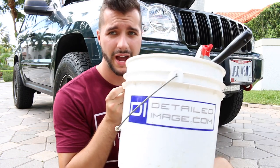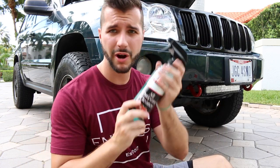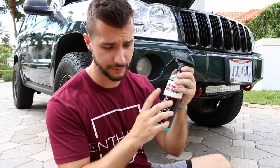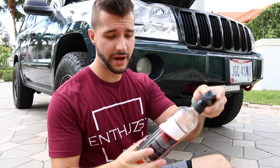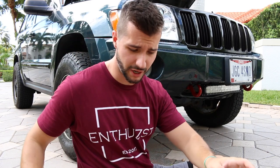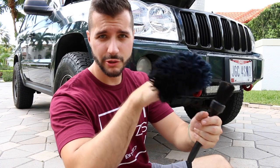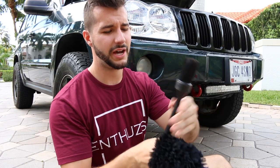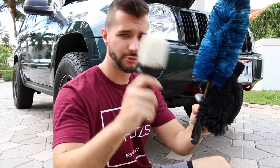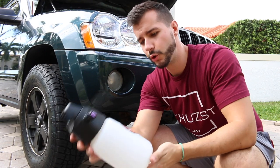An engine bay detail is really simple. I grab my wheel bucket and the primary product I use is an all-purpose cleaner — this is actually Meguiar's inside an Adams bottle. I also have Adams rubber cleaner and some wheel cleaner. The lambskin mitt is really nice because you can literally use your hand to scrub all the pieces inside the engine bay, plus a big brush and a small brush. I'll put a link in the description for all these products.